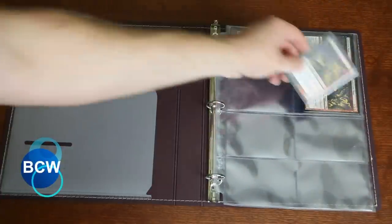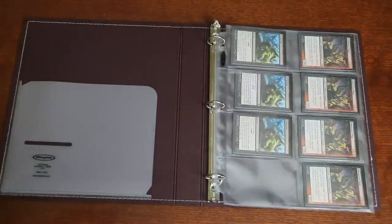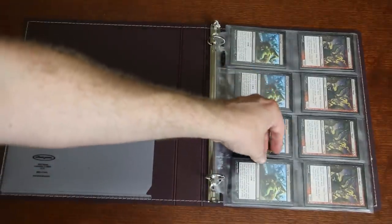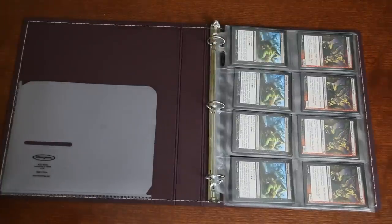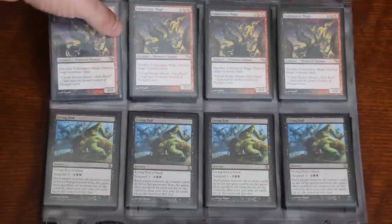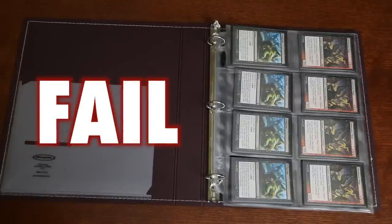Here's something that excited me a lot when I first heard about it: four column binder sheets by BCW. As Magic players, we strive for playsets of four of our Magic cards, so it's only natural that someone should make four column sheets for us. Unfortunately, BCW seems to have made these as general purpose TCG and CCG pages and not specifically sized for Magic cards — they're too large and loose. In fact, these are so loose that I can fit two double sleeved cards back to back and they will still fall out easily. This is a fail as far as storing Magic cards are concerned. Don't go with these.